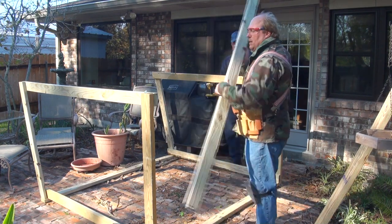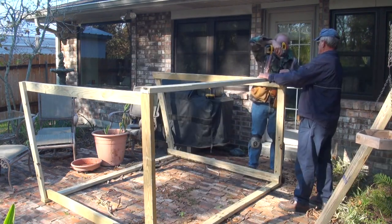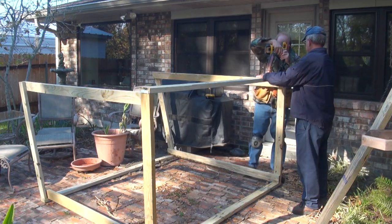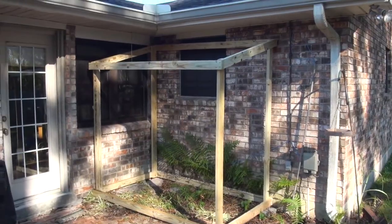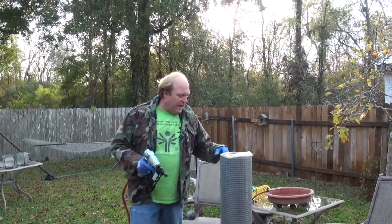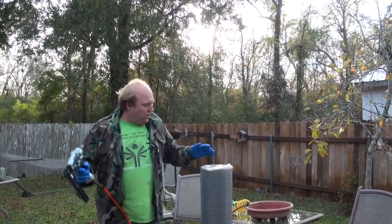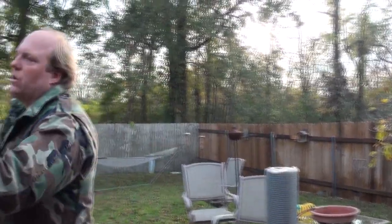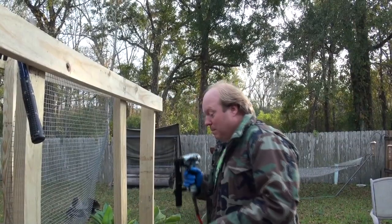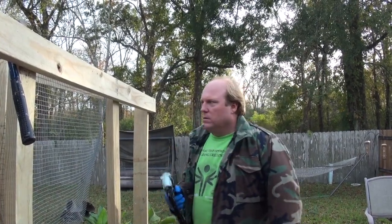We put the front faces on and now we're about to put the back faces on. My wife went and picked up some hardware cloth — it's half inch by half inch squares and it's galvanized. She also bought me a Hitachi power stapler. We had to turn the pressure way down because it kept cutting it. As you can see, we're starting to attach it, and she wanted it attached from the inside, not on the outside — that way the squirrels can't eat the wood.